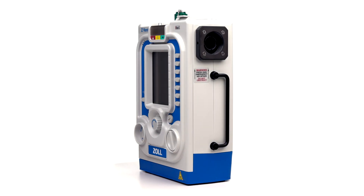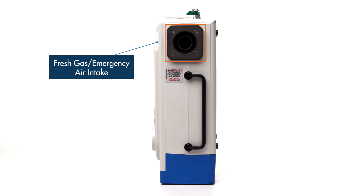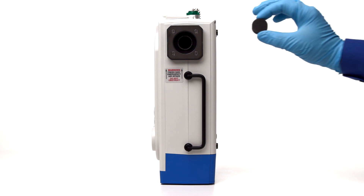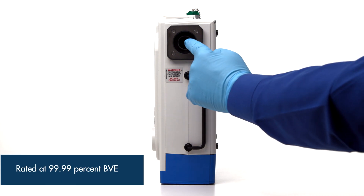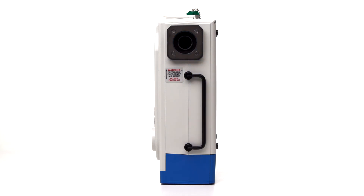Now we will look at the left side of the device. At the top is the fresh gas intake port, which allows ambient air into the device's internal compressor. The Z-VENT can operate either on room air or from an oxygen supply. Inside this port is the internal bacterial and viral filter rated at 99.99% BVE. This filter should need replacing during the regular annual maintenance. In the event of a ventilator failure during operation, this port is also the emergency air intake, which acts as an anti-asphyxia valve that allows the patient to continue to breathe fresh air.